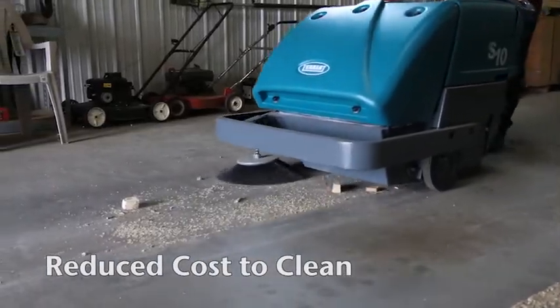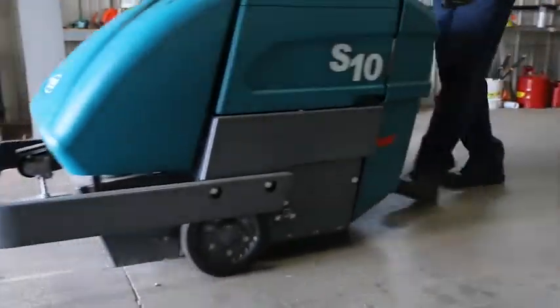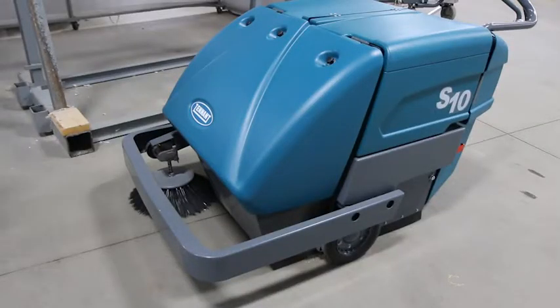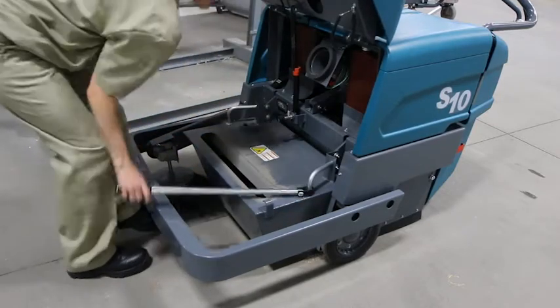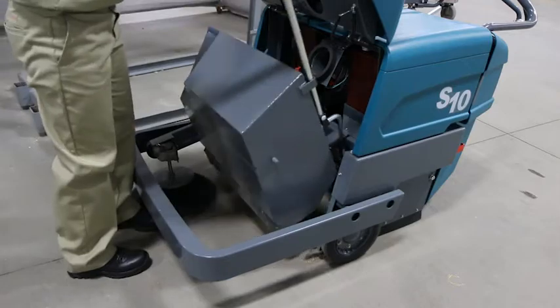Reduce your cost to clean with Tennant's S10 Industrial Walk-Behind Sweeper. The wrap-around bumper helps you reduce repair costs and protect your machine and facility. Increase the time you spend cleaning with the largest hopper of any walk-behind sweeper.